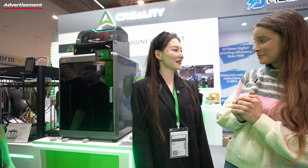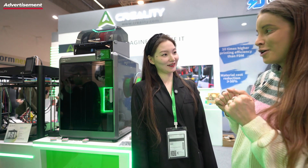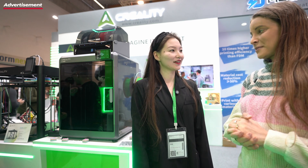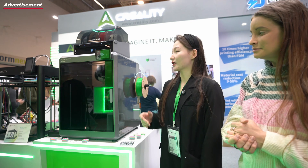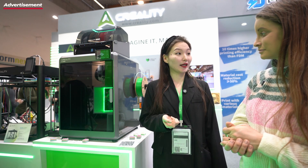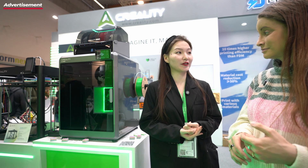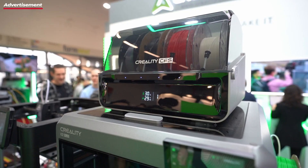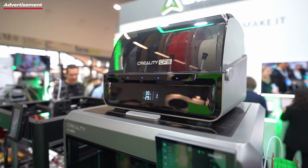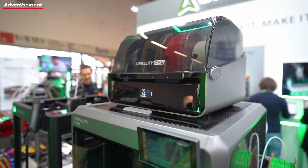Hello Zora. You're here to show me the K2 Plus — our community is begging for a small overview of the printer. What can you tell us about the machine? The K2 Plus is Creality's newest multicolor printer and it is the first multicolor printer from Creality, so lots of users are wondering about it. And first of all, the price is very friendly — for what you get, it's friendly. And with the CFS, that's the important thing.